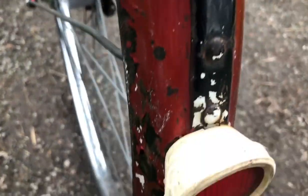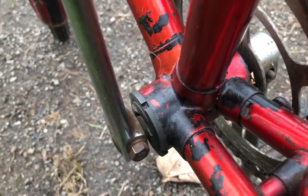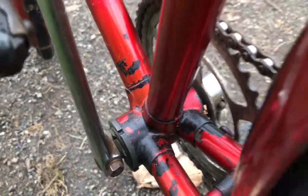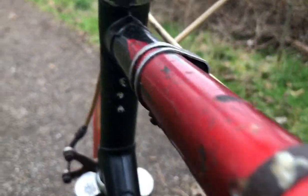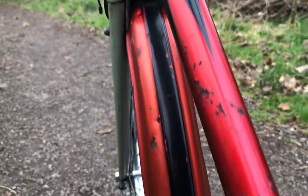There are traces of white paint on there, so me putting a white panel on will not be detracting from it. Being a proper Raleigh frame, it's been Bonderized — that's the black underneath. Almost every paint job on a Raleigh starts with the black from the phosphate dip.